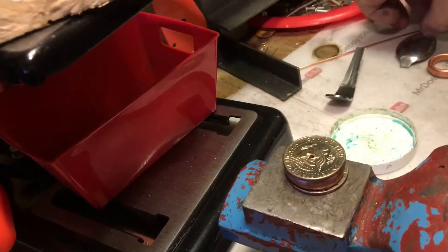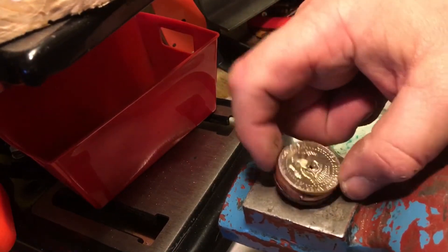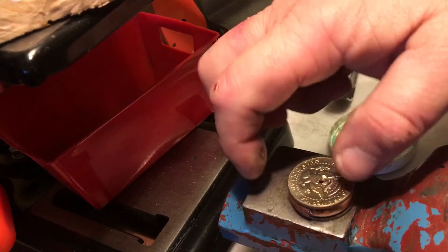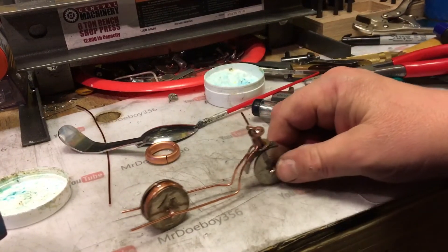So I made this little half dollar cookie.